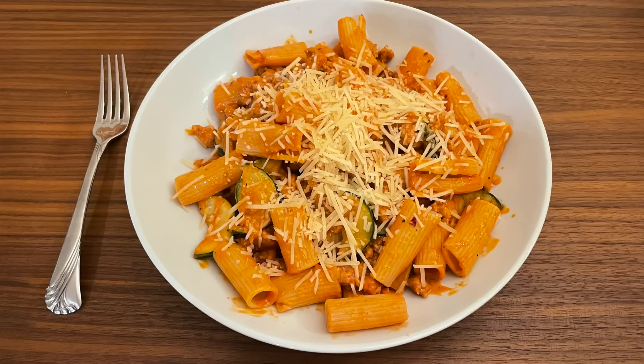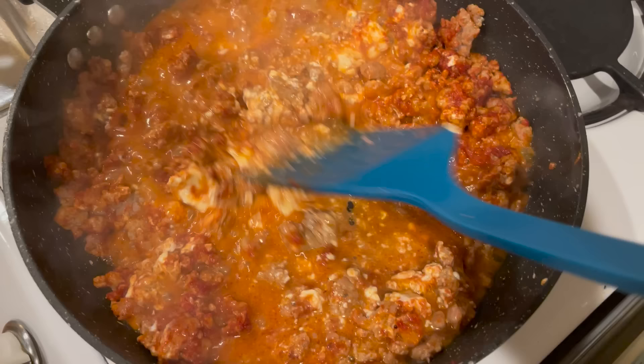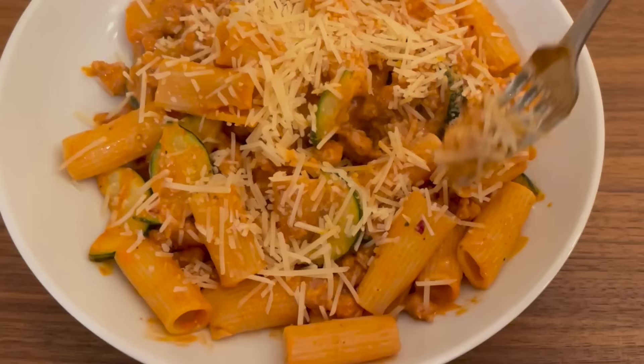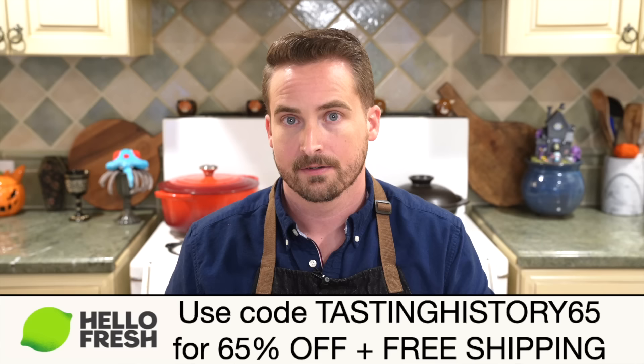I can get right to the cooking. Last night I made the pork sausage rigatoni — it has fresh zucchini and a creamy sauce with cheese, and like many of the meals from HelloFresh it can be made in just 30 minutes, and like all of their meals it was scrumptious. They also have this option where you can swap in and out different proteins or sides or even add more protein, so you're always getting the meal that you really want. Go to HelloFresh.com and use my code TastingHistory65 to get 65% off plus free shipping.